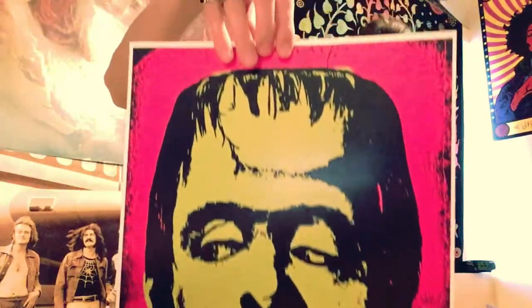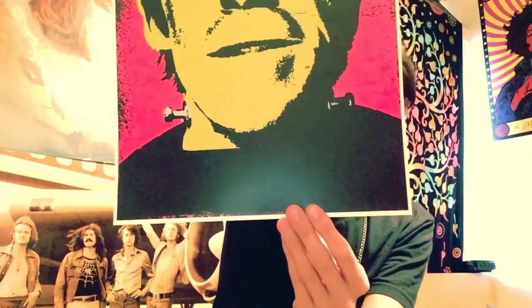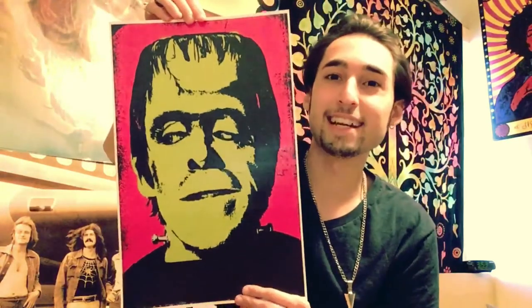I don't have anything from the Munsters so I figured I'd just get a print. And yeah I'm really happy with this. This looks great. Like I said I'll leave their link in the description. And like always thank you guys for watching and I'll see you in the next video.